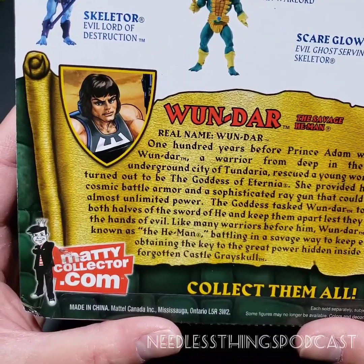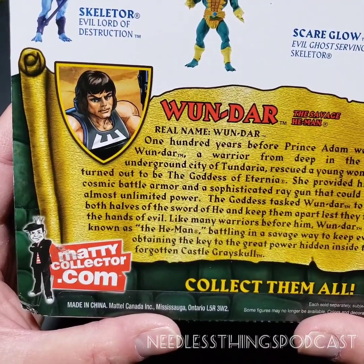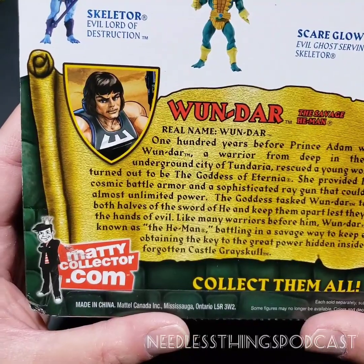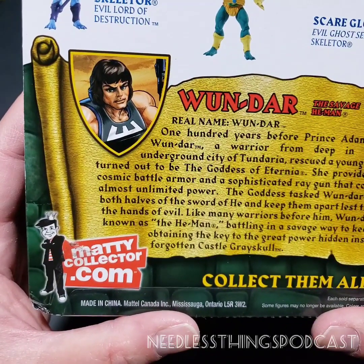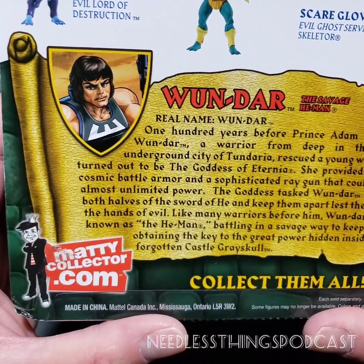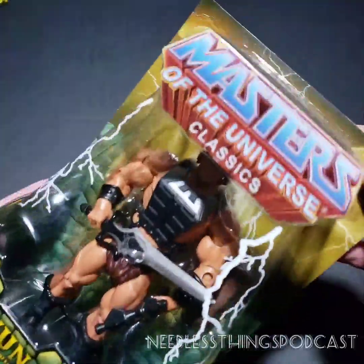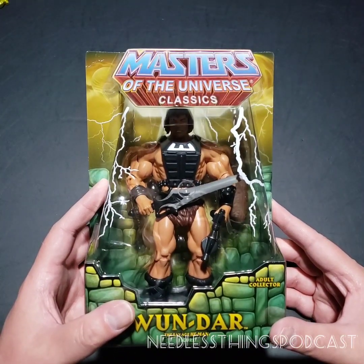...rescued a young woman who turned out to be the Goddess of Eternia. She provided him with cosmic battle armor and a sophisticated ray gun that could tap into almost unlimited power. The Goddess tasked One Dar to protect both halves of the Sword of He and keep them apart, lest they fall into the hands of evil. Like many warriors before him, One Dar became known as the He-Man, battling to keep evil from obtaining the key to the great power hidden inside the long-forgotten Castle Grayskull. We don't explain the bread loaf, but that's okay.